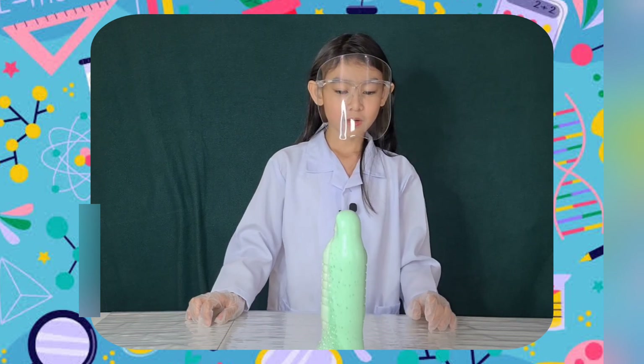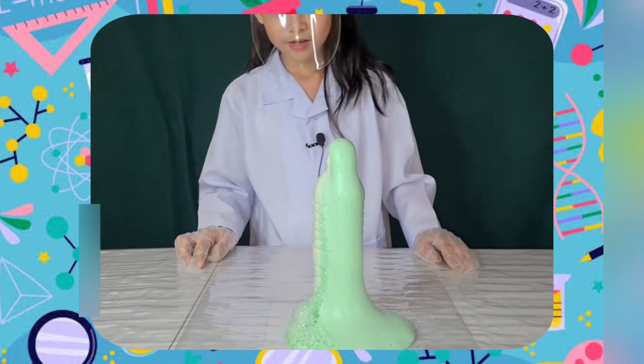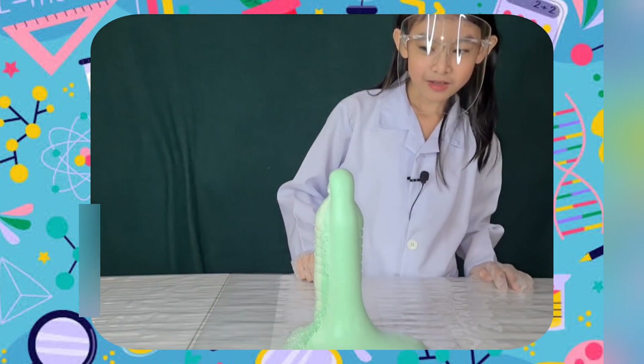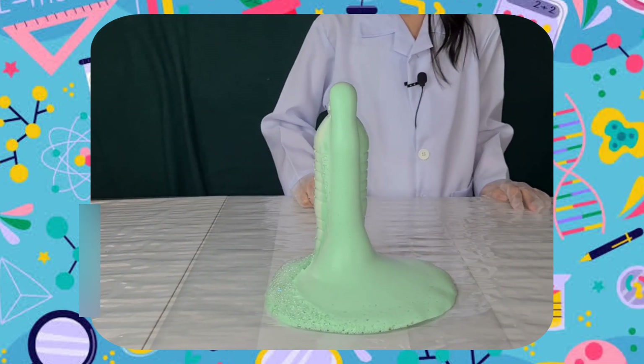Each tiny bubble in the foam is filled with oxygen. The yeast helped remove the oxygen from the hydrogen peroxide. The yeast became the catalyst, and because it happened so fast, it created plenty of bubbles.